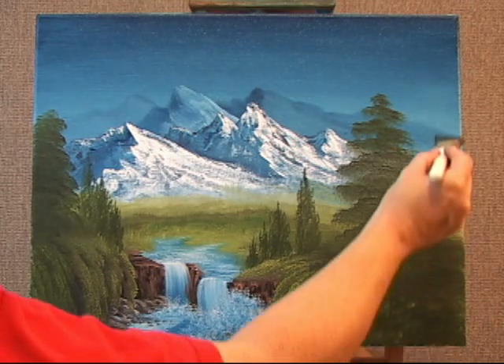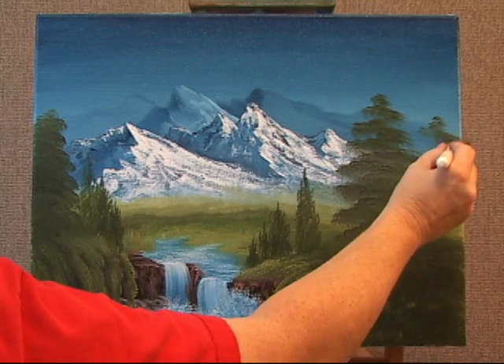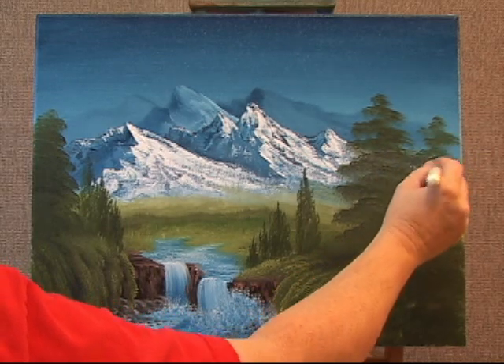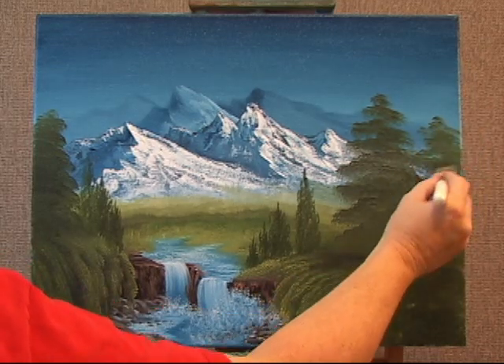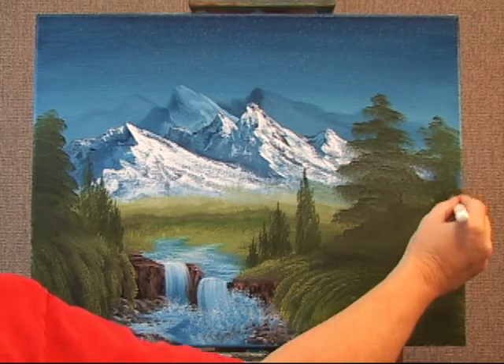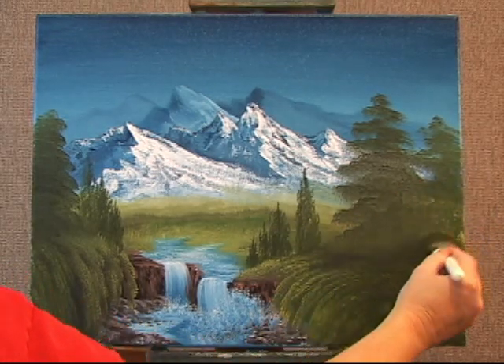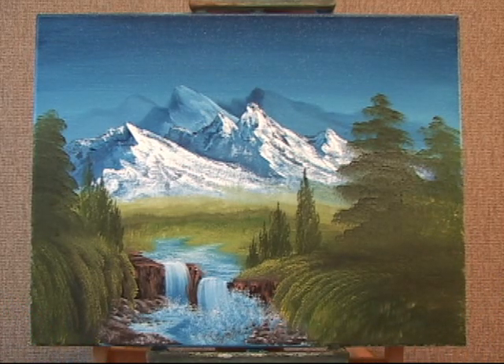Maybe there's another one that lives right there. I think I'll cover up this whole right side here. Maybe there's a little area to peek through to the mountains, so I'll just fill all this in. I don't know where it's going to end yet.